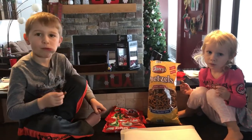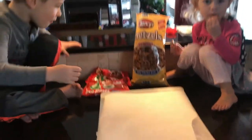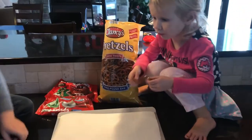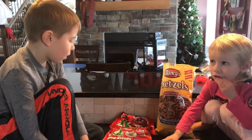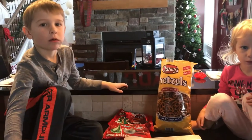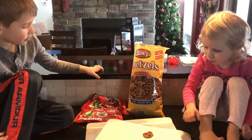All right, so do you know what the first step is, Cam? We're going to lay all our pretzels down. We've got a cookie sheet covered in parchment paper, and we're going to spread the pretzels out first, and then what are we going to put on top of the pretzels? Hershey Kisses. That's right, Hershey Kisses.